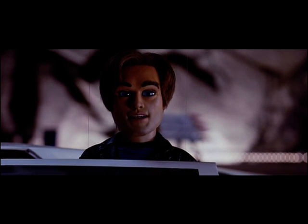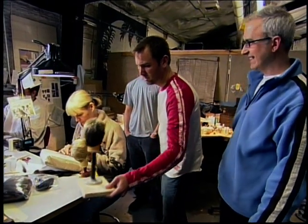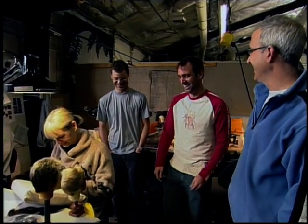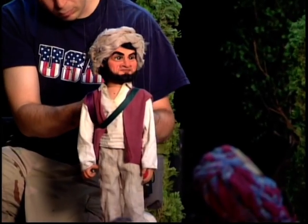The first stage is design. It all starts with what the characters are going to look like. The challenge with Team America was building a giant puppet film from scratch. Trey Parker and Matt Stone called me in for a meeting and wanted to start developing some characters. In the early discussions, it was to basically establish a size first, which is 22 inches tall.